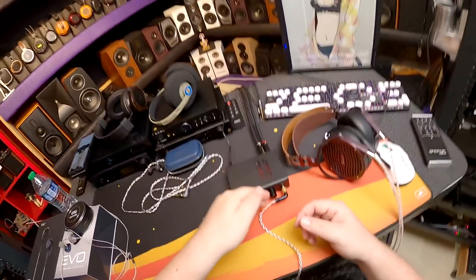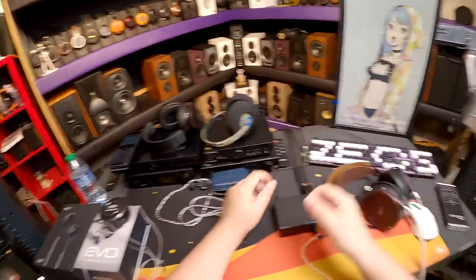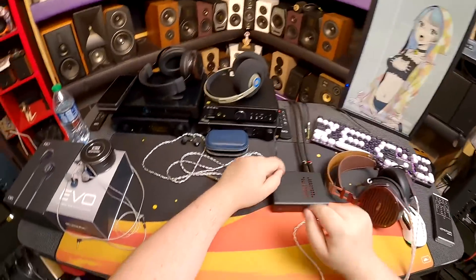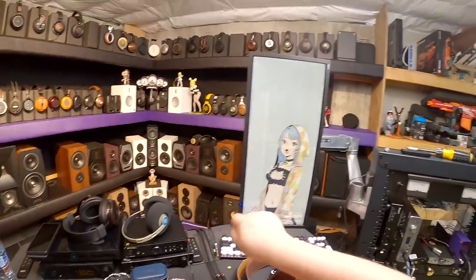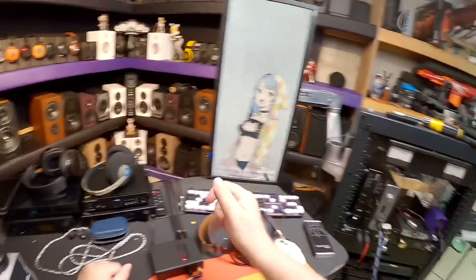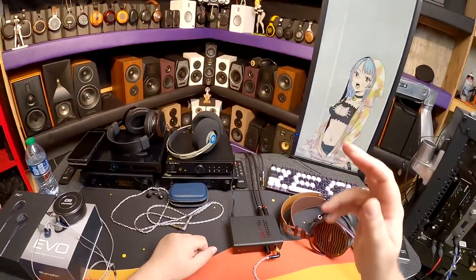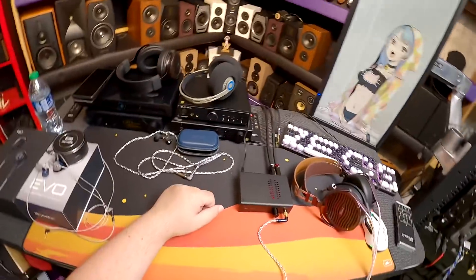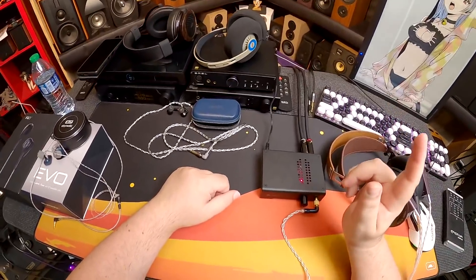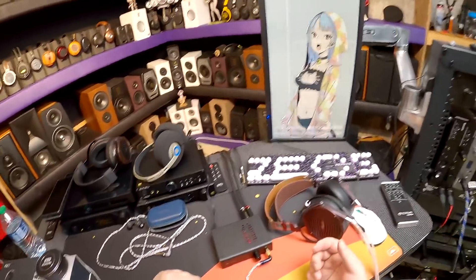When I plug the Do New Zens into this: low gain — dead silent, you can turn the volume all the way up and down and hear nothing. Medium gain — basically the same; there's a hint of something around two or three o'clock, though I couldn't be sure if I was hearing the amp or just the volume knob scraping on the pot. High gain — you do hear something.